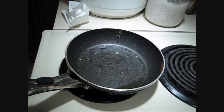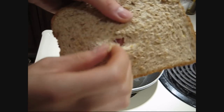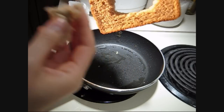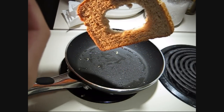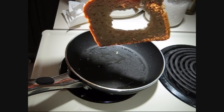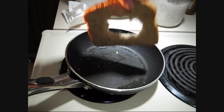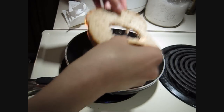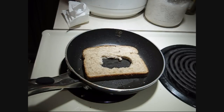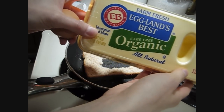And you want to hollow out the middle just a little bit. I hollowed it out a little more since mine kind of messed up on the back. Like this — but you might want to make yours go in the middle. Mine's kind of a little screwed up looking. So I'm just going to slap this on here and get my egg. I'm using Eglin's Best Cage Free Organic.